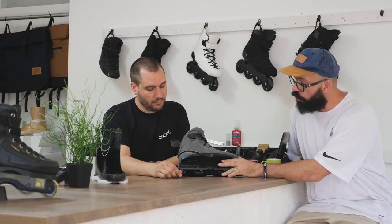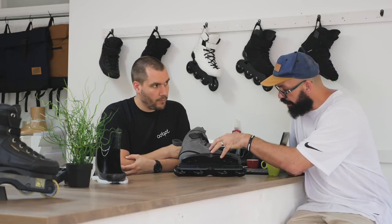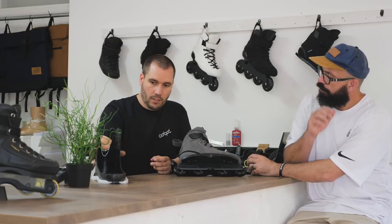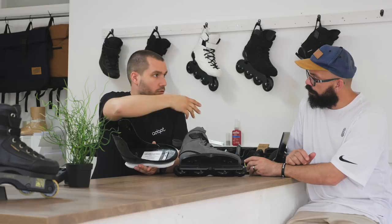Let's talk about the product specifically — what's special about it? By the looks, it looks like an ADAPT skate, which is already different from the rest of the skates on the market. What makes ADAPT different from other skates? Basically it's a one-piece construction, which we developed like 7-8 years ago.